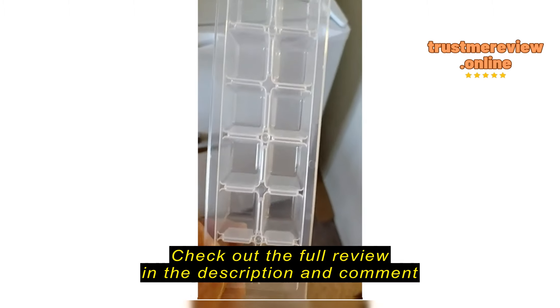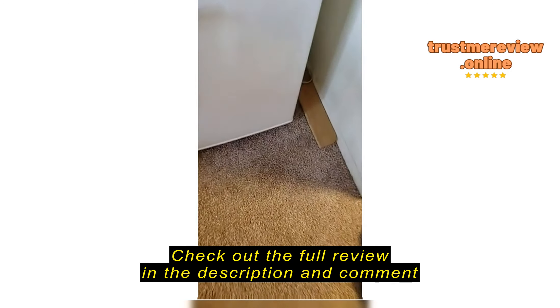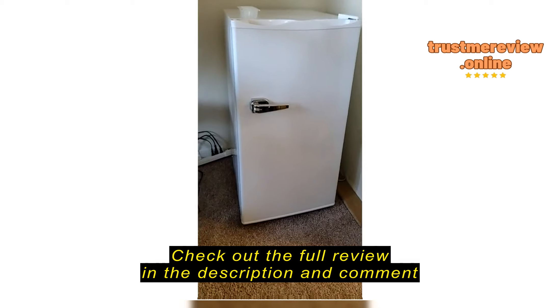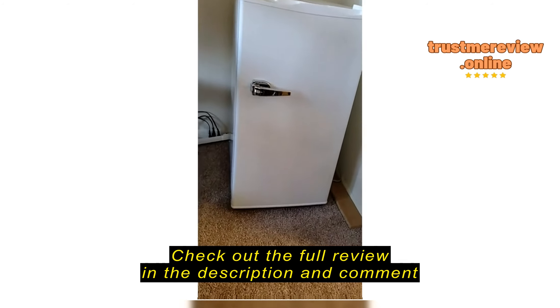It came with this. As you can see, this is my ice maker. Very nice, nicely made with the fridge. No complaints for now.